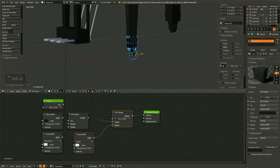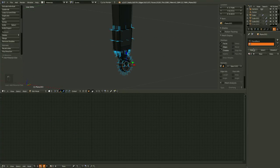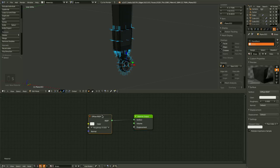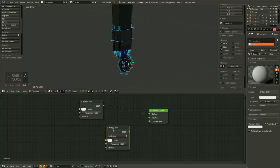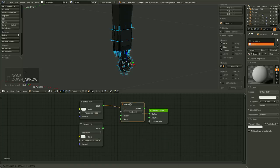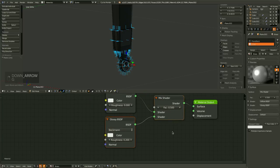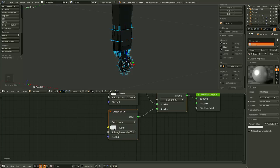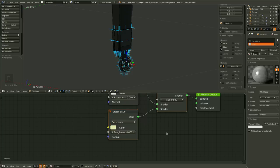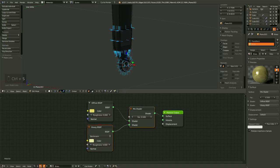Now let's go ahead and create the brass pieces, or the brass material. Brass is actually a fairly simple shader — it consists of a diffuse and a glossy, just mixed together with a mix shader. We can just leave this factor amount alone. All we really need to do is turn down the roughness to 0 in the glossy, and tint it yellow — kind of a yellow-green in there should be good. Then give the diffuse a bit of a heavier yellow. And that's really all you need for a nice brass.